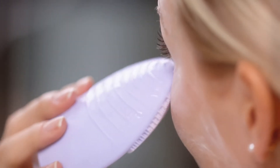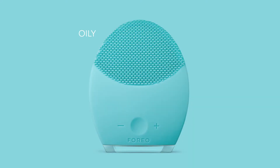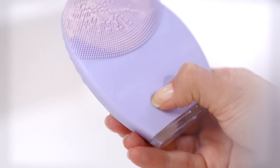The Luna 2 is fully customizable with brushes tailored to normal, sensitive, combination, and oily skin types and 12 adjustable intensities so you can find what works best for you.